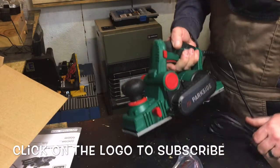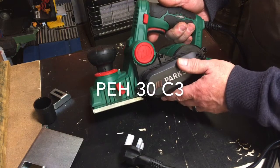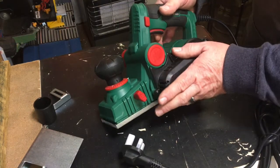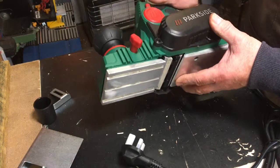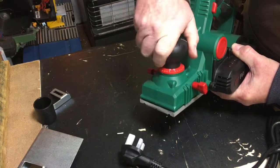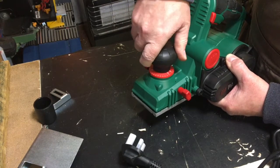The model number is PEH 30 C3. It's 750 watts, the planing width is 82 millimeters, and it has a cutting depth of 0 to 3 millimeters. You set the depth with a dial — turn it all the way to the right for 3 millimeters, all the way back for zero.